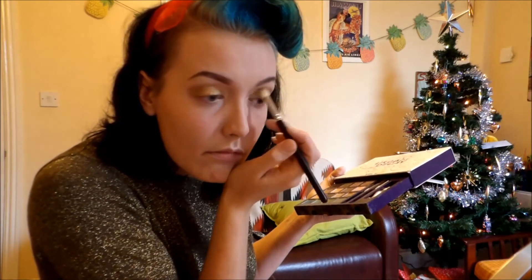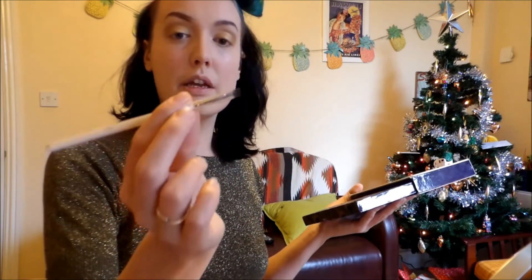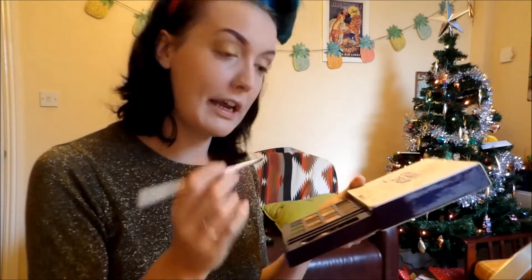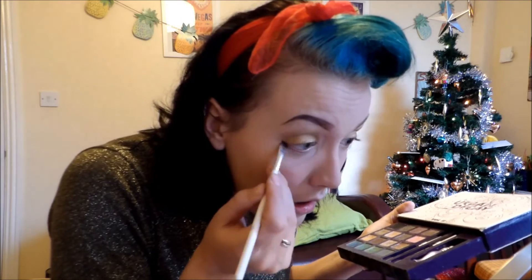Repeat on the other eye - nice and blended. Then we're going to use an angled brush; I'm going to use a Models Own one. This is the Models Own angled brush - I don't think they make this anymore. I'm just going to take YDK again and take it a little bit under the lashes. Not too much, but just enough to add a little bit of definition under there.